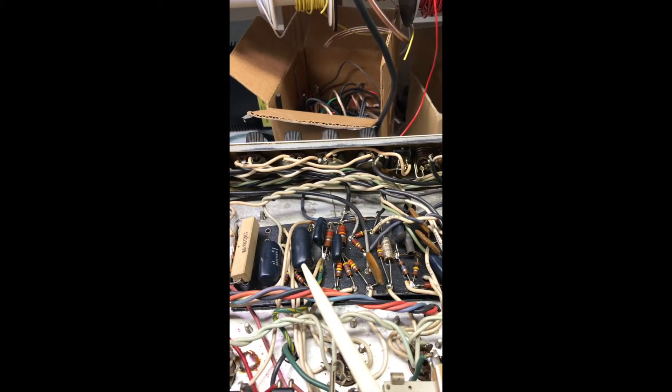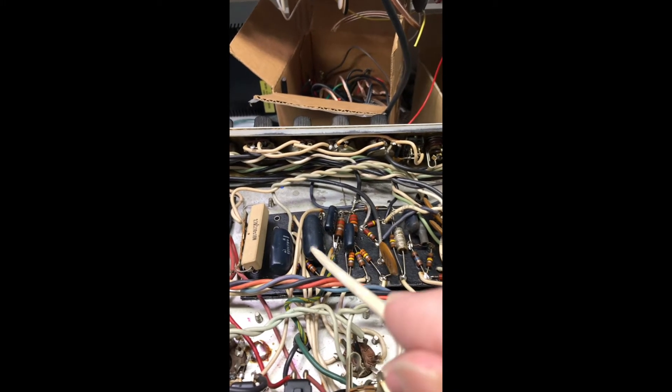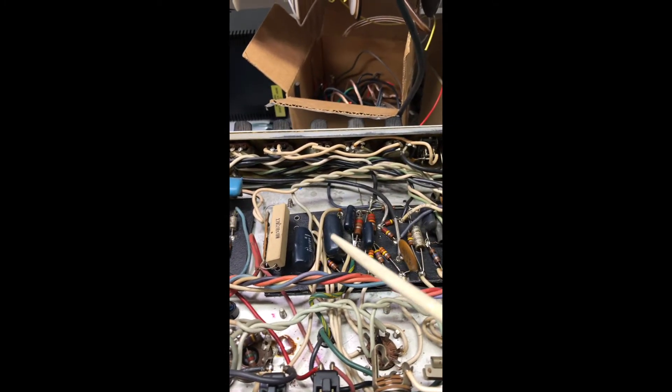There are some things I would do to this amp just to clean it up and make it sound better. Replace some caps that are critical — these two coupling caps are known for failure. They can cause motor boating and bias loss, which will eat all your power tubes at once. So it's a good idea to deal with that.